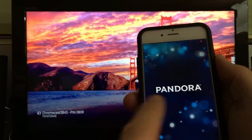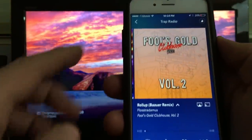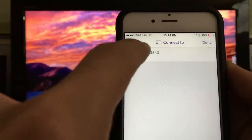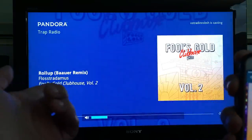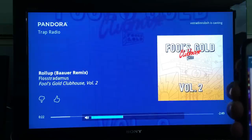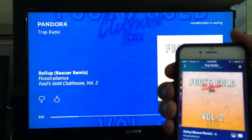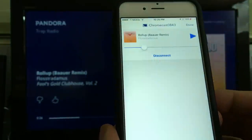Let me show you some other apps it works with — Pandora for music. I have it playing from my phone right now, so I need to click on the casting button and then click on Chromecast to connect it. Now it's coming directly to my TV. If you have a sound system on your TV, this is great — you don't have to buy a soundbar with Bluetooth. You can put your music directly through the Chromecast into your sound system. Let me go ahead and pause it and then disconnect.